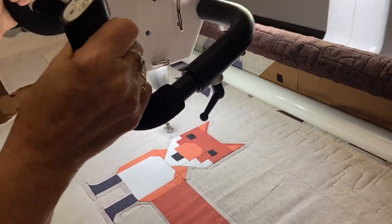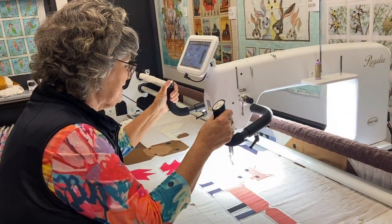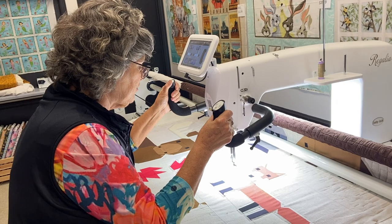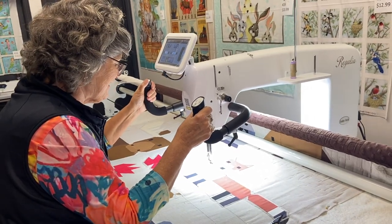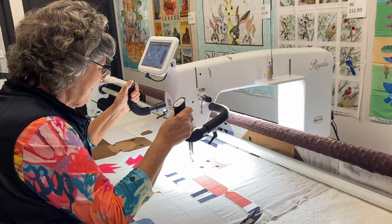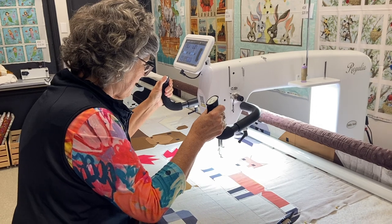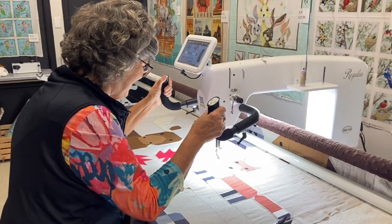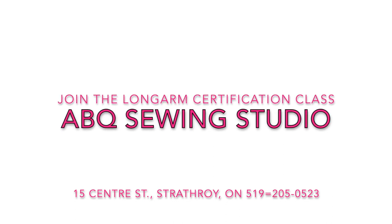Well done! I'll leave you to it, Denise. Thanks for letting me film you. Thanks, Brenda. All your followers out there, enjoy — it's great. It's a wonderful service to be able to rent it. And if you ever want to buy one, we've got that too. It doesn't mean you don't want to buy one. Okay, bye now. Bye bye.